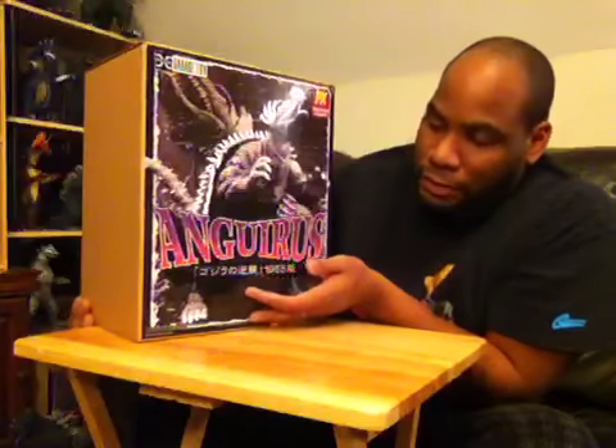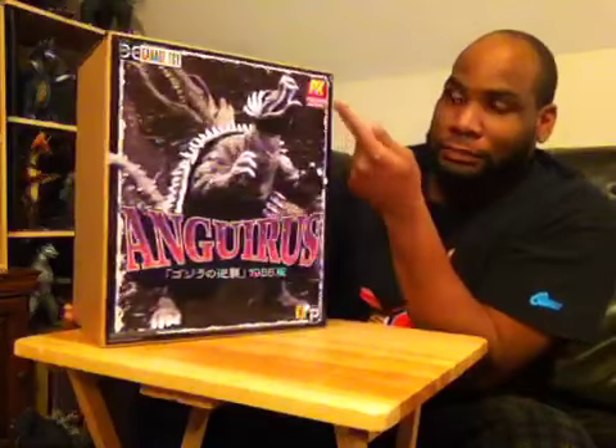Here comes the Anguirus box — same thing but with the picture of the Kaiju on the front, Anguirus's name on the back, and Godzilla in the background. Same deal, just with the PX logo signifying it's a Diamond reissue. That's it — just released today, December 17th. So without further ado, let's get into it.